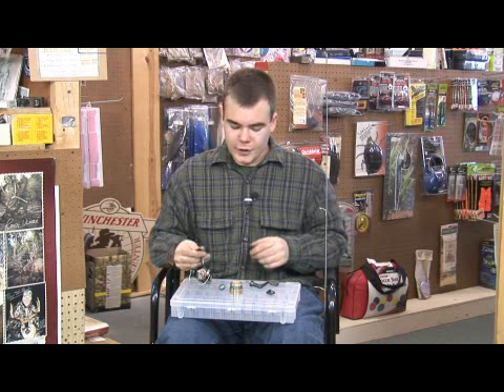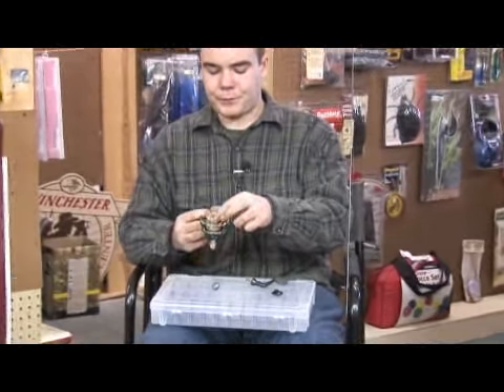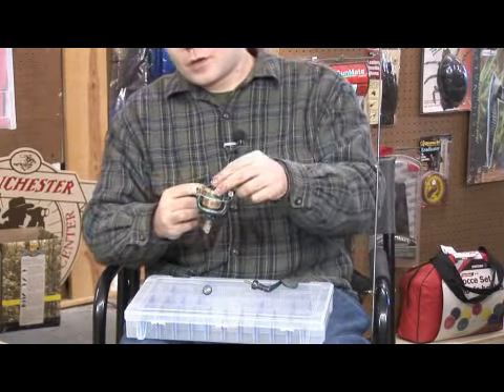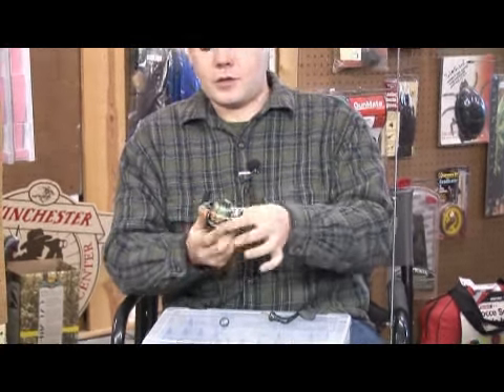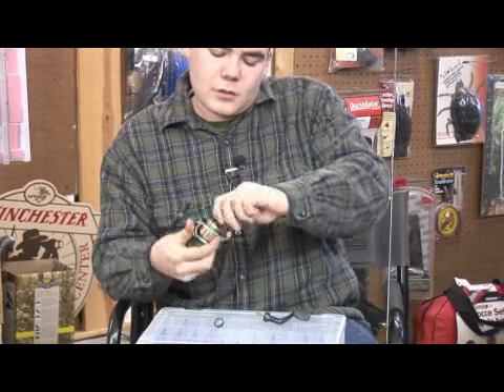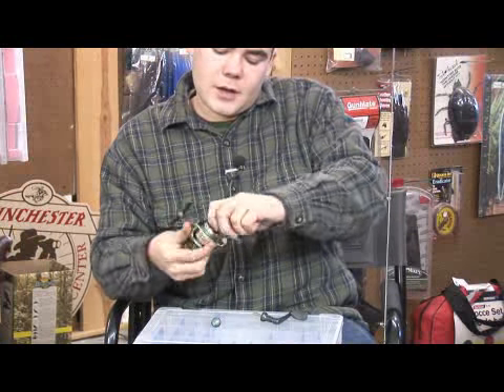First, take the body of your reel and put the spool on top — the thread goes right through. Then take your drag cap, put it on the thread, and just twist that down. That's how you control your drag on your reel. You can adjust that when you get out to the fishing spot. Snug it down now.